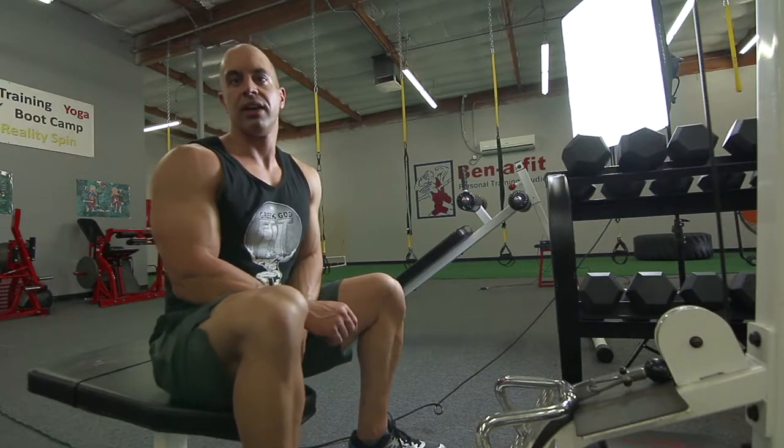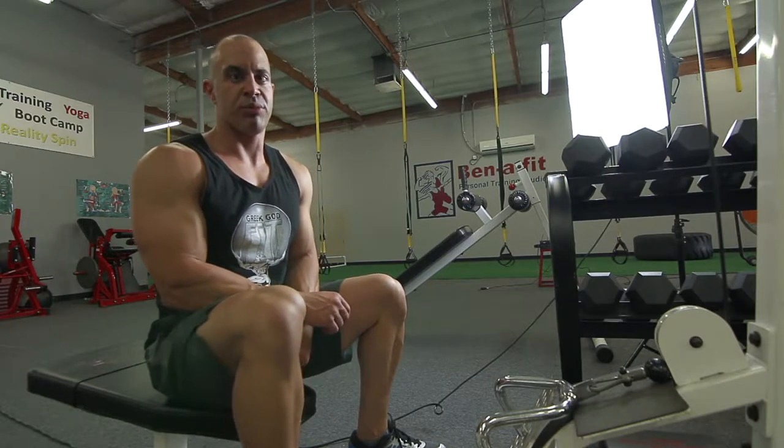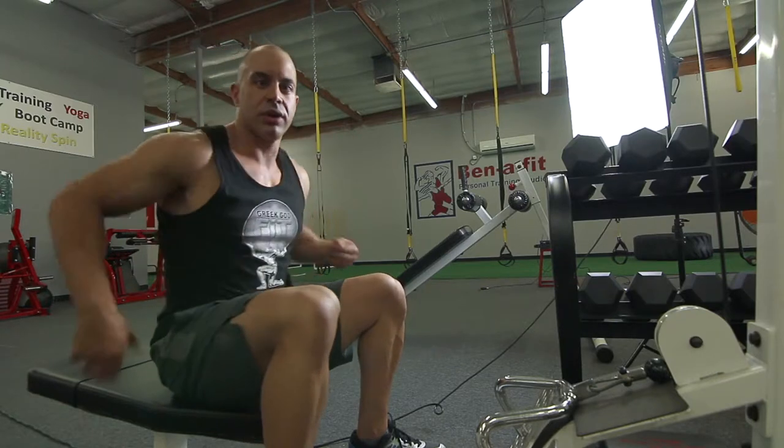Hi, Phil Litsy from Greek God Fit. I want to demonstrate a seated cable row. It's a great back workout — it works your lats as well as the center.